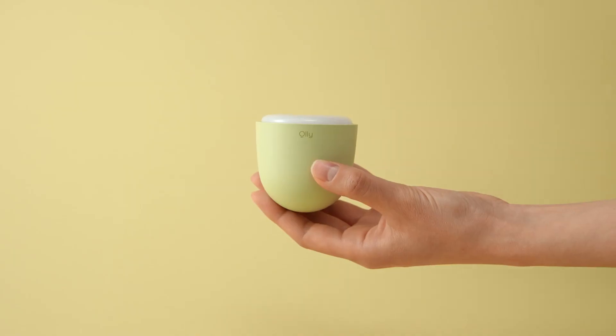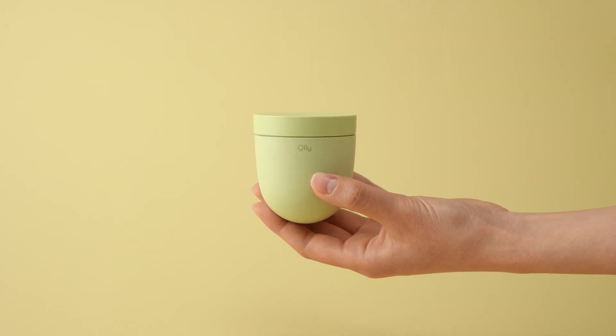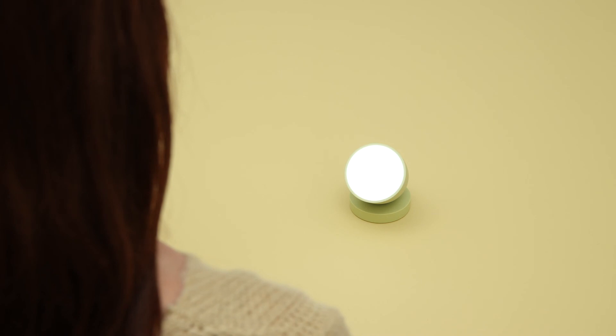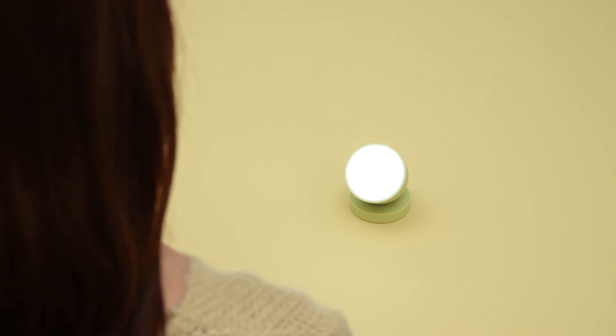That's it! Close the cover and keep it safe. Goodbye! Enjoy your OLLI! Oh, 30 centimeters away is a perfect distance for you to enjoy OLLI. We'll see you next time.